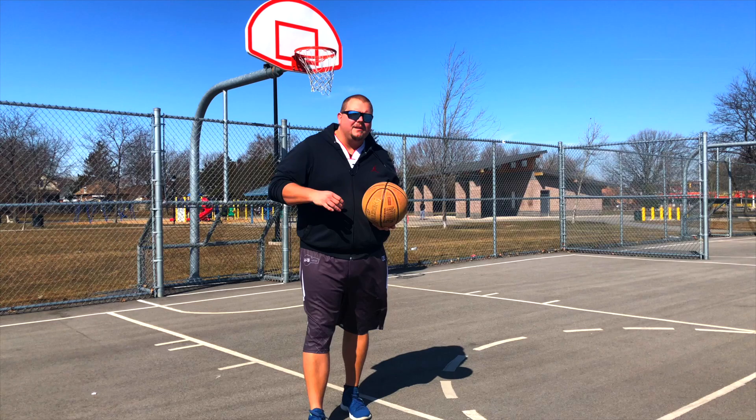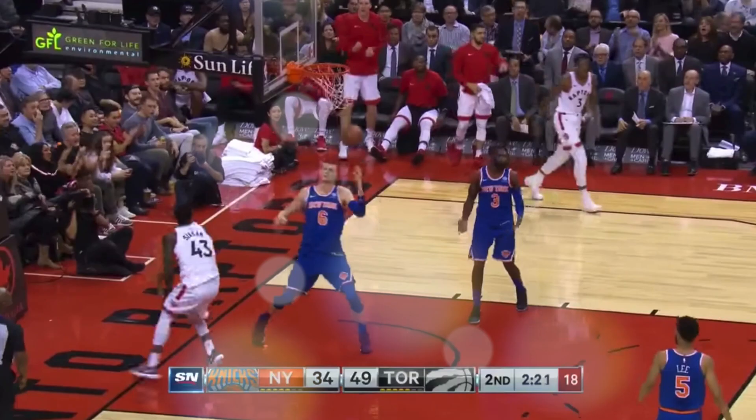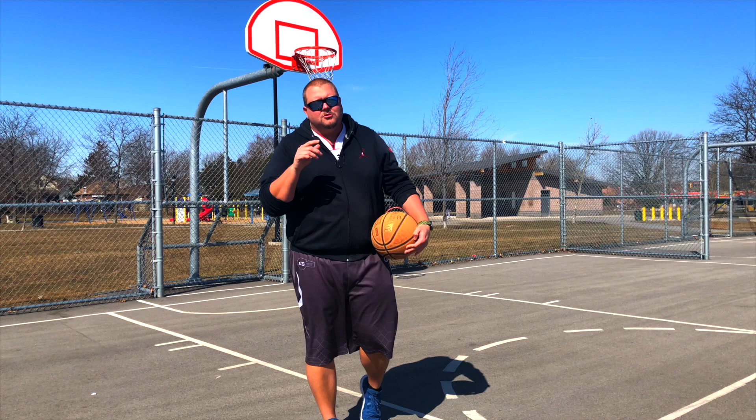Hey basketball coaches and basketball players. My name is Alan from ALS Basketball Training and today I'm going to talk to you about how you can play like Kyle Lowry of the Toronto Raptors. This is a video for point guards and guards that you're not going to want to miss, and there's some secret tips right at the end of this video that I know are going to make you a better basketball player, so stay tuned.